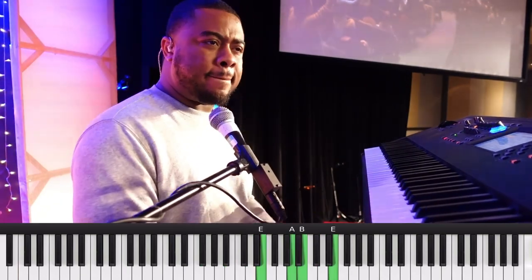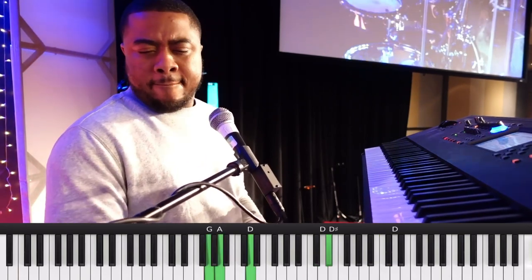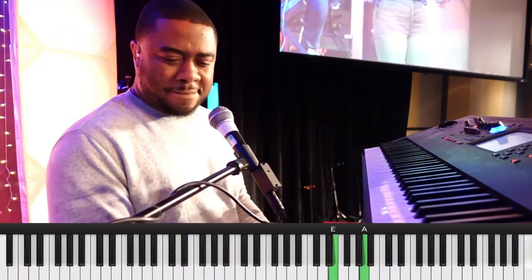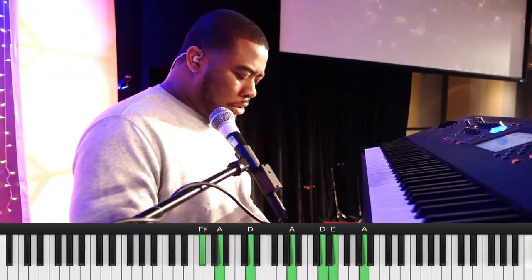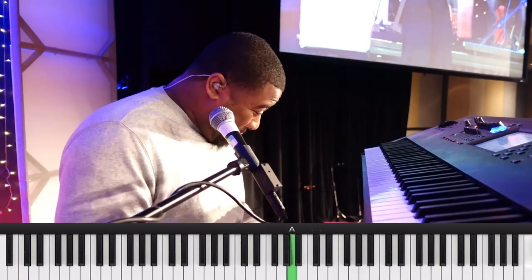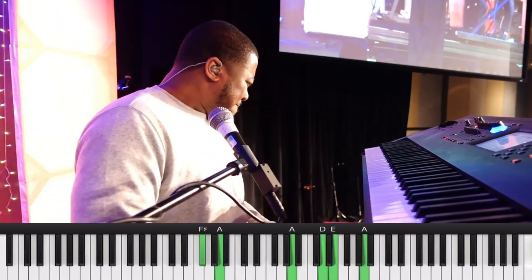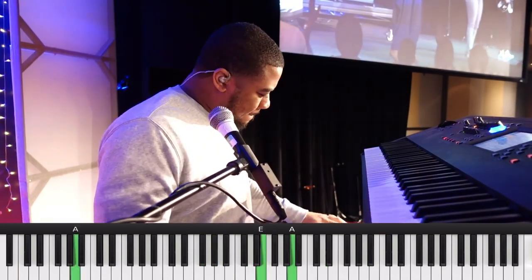Let His praises resound all over this room. Let His worship fill the empty tears. Let heaven hear, let the angels cry along with you. We sing holy, holy, holy. We sing hallelujah, we sing hallelujah.